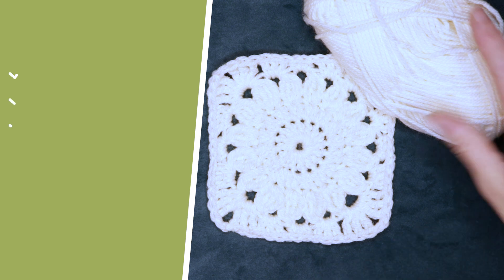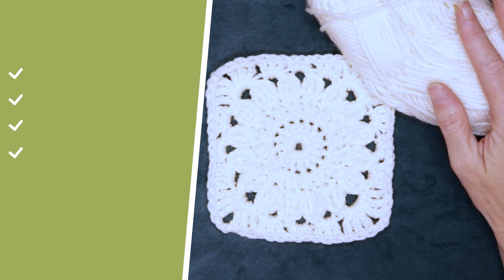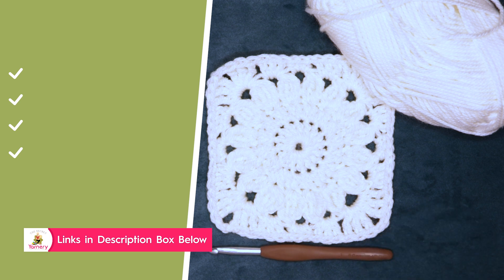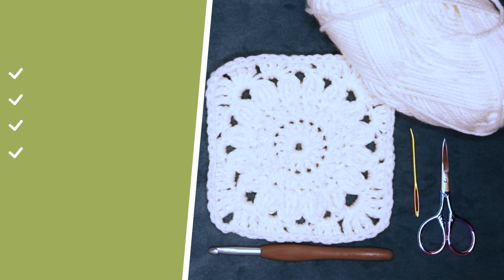To make this flower granny square, I'm just using regular worsted weight acrylic, so a size 4 yarn, but you could use any yarn that you like. I'm going to be using a 6 millimeter crochet hook. You will need a needle for sewing in your ends, and a pair of scissors. So let's get started.